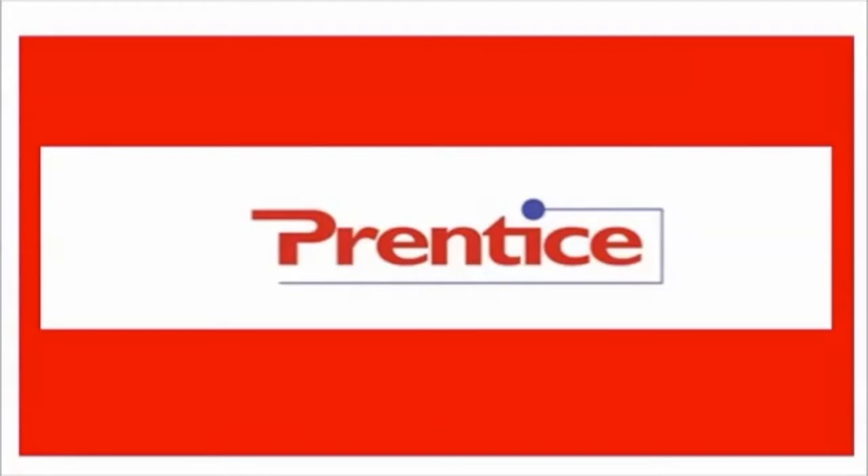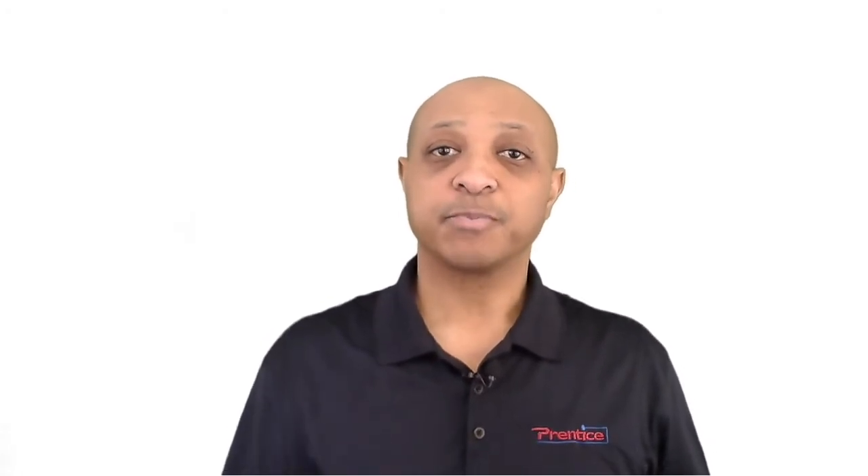Hello, is this thing on? We'll find out today when Heat Trace video number four starts right now. Hello again everyone, this is Deshaun from the Dell Prentice Company, and I'm coming back to you for video four in our six-part Heat Trace series. If you haven't seen the other three videos you may want to go back and watch those because it's a lot of information. For this particular video we're going to talk about Heat Trace controllers and Heat Trace control methods.